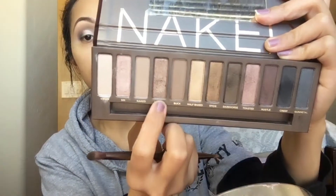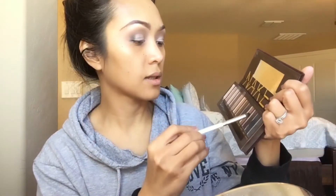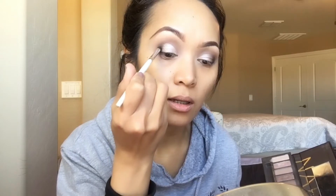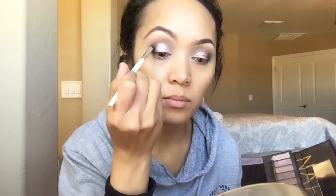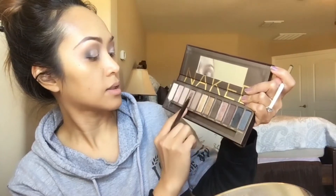Now I'm gonna go back to Sidecar just to blend the crease area. Using a smaller brush, I'm going back in to darken that outer corner of my eyelid, going back and forth with the Creep shadow and Sidecar to blend them together.